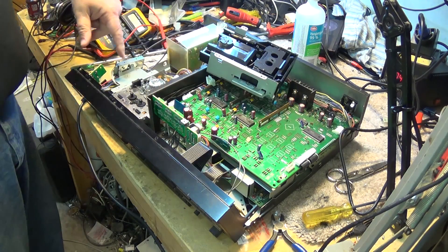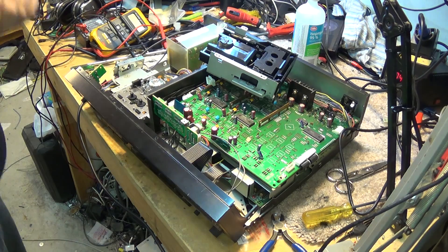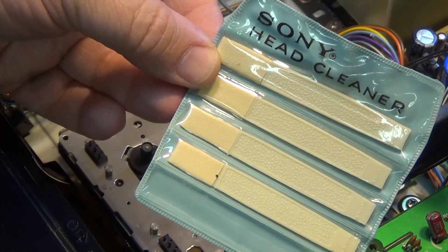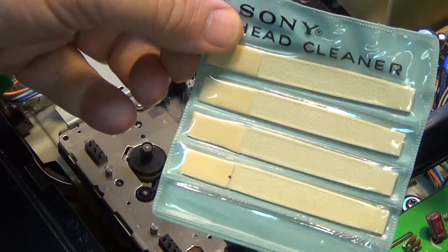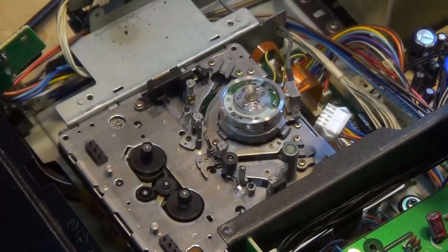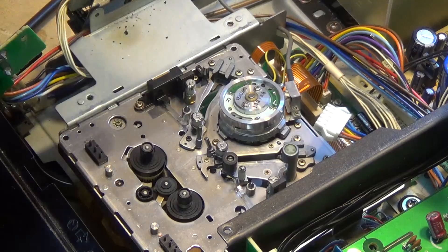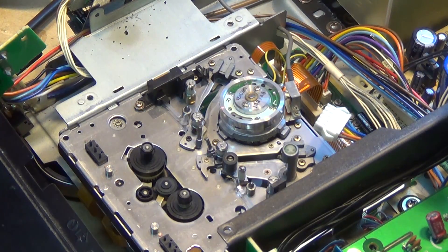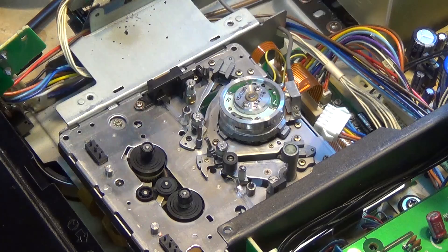Now we have access to the tape path so we can go about cleaning it. I've got some original Sony head cleaners that go back to the early 80s Betamax days. I've got one here where the stick broke off, so I'm just going to use this one. It's a bit dirty — I've used it a few times — but there are some clean spots on it that haven't picked up any dirt yet.